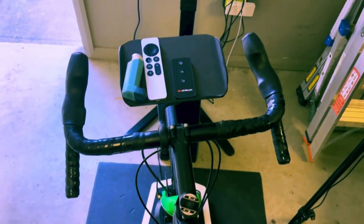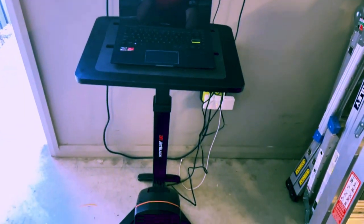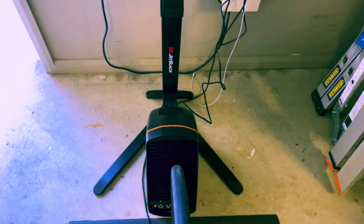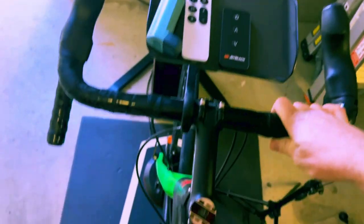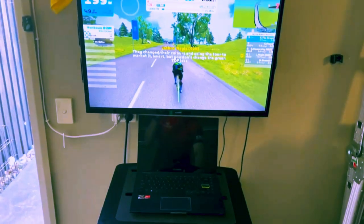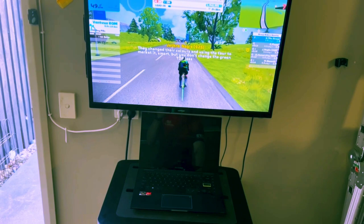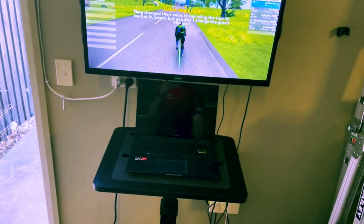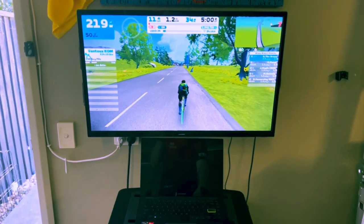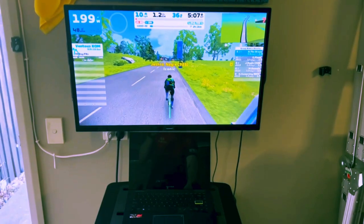All right, so here we are: we've got the table, the fan, and you might not have seen this — the turn block, and you can see it's converting directly into movement on screen. I absolutely love this thing; I actually play around with it way more than I probably should.